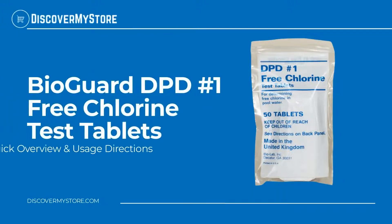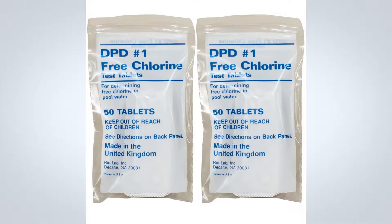Hi! In this video, we will quickly overview BioGuard DPD Free Chlorine Test Tablets. Free Chlorine Test Tablets are designed to be used with the BioGuard Test Kits. To ensure maximum reliability, it is recommended you replace your reagents every year.